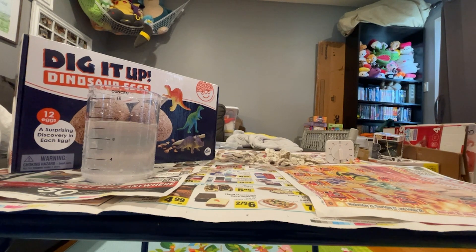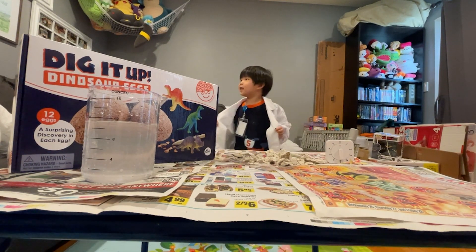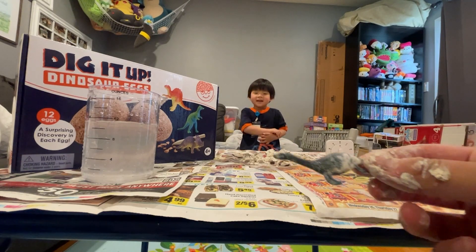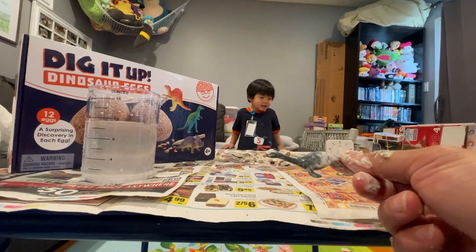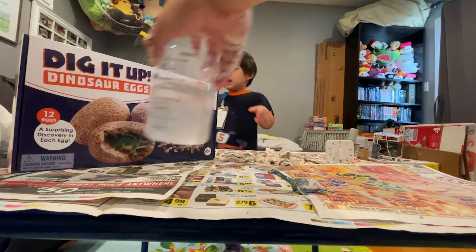All right, Scientist Ed, let's go ahead and come back and show everybody what we got. Where's the dinosaur? Oh, there it is. So this is the dinosaur that we got. And Edgy, can you turn the box around so we see what the name of the dinosaur is?